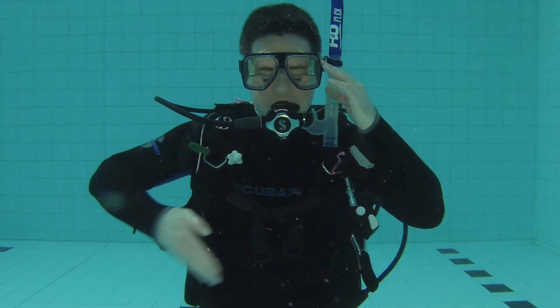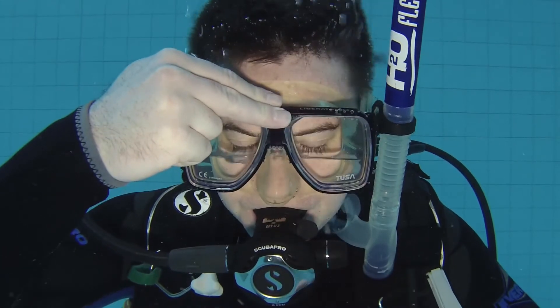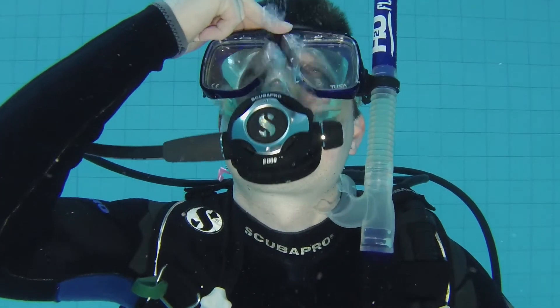Clear the water out by taking a deep breath in, holding onto the top of the mask and breathing out through your nose while tilting your head all the way back. That way the water can get out to the lowest points of the mask. So now you know how to completely remove and replace your mask underwater.